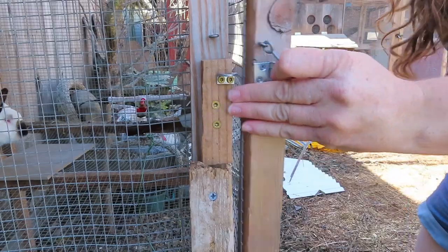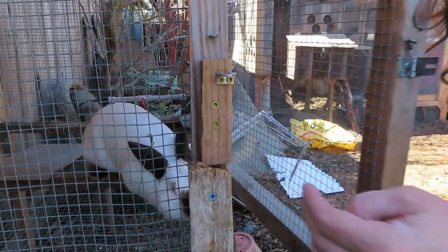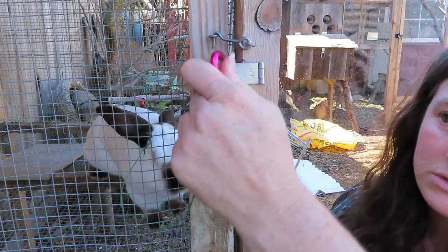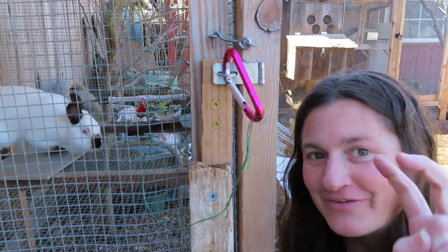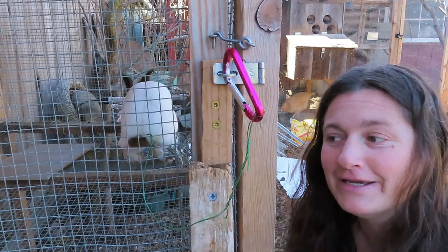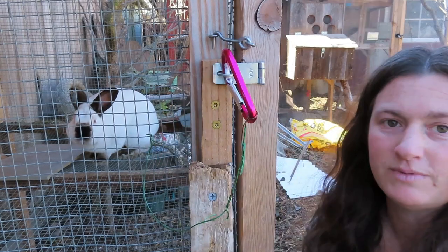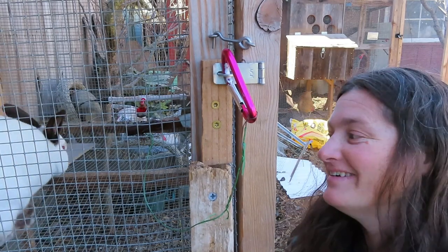This is how his enclosure opens and closes. Something to keep in mind with your buck's enclosure: it needs to be more earthquake-safe because all the breeding happens in his penthouse, so things get a little rocking. The door and legs need to settle every time. Sometimes the lock can get super tight, which means a leg needs to be adjusted. That's just something to keep in mind if you have your buck in a standalone hutch.